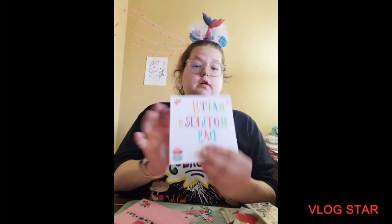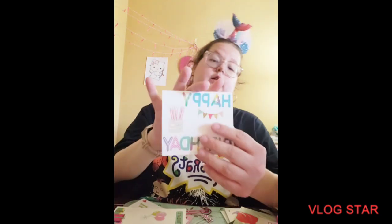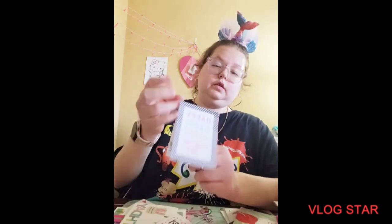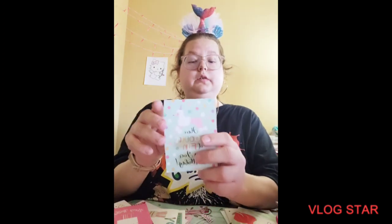I haven't finished that part yet, and then I made this one, and then this one — this one I already showed. I think it got mixed up. And then this one — that's the inside. Let's party, and I didn't show that, and then I may have already showed you this one.